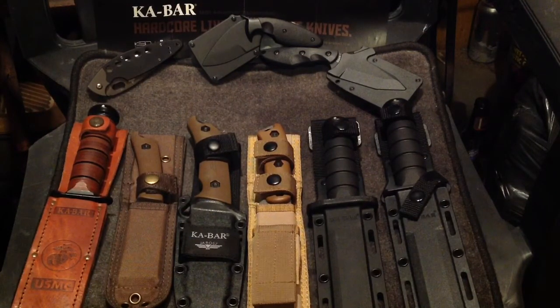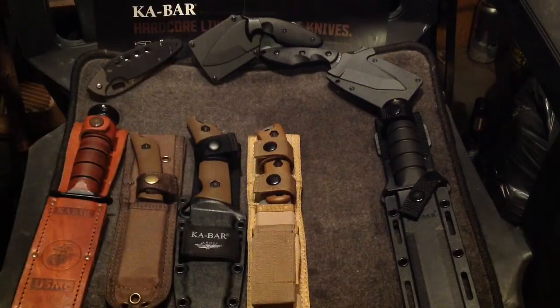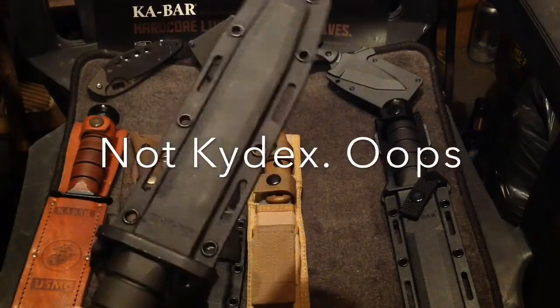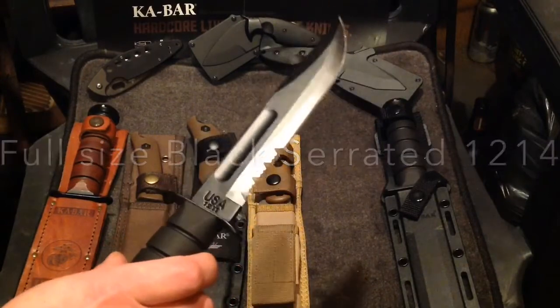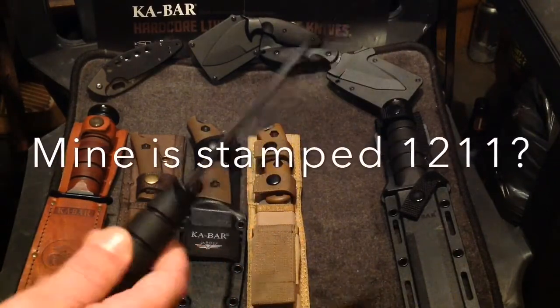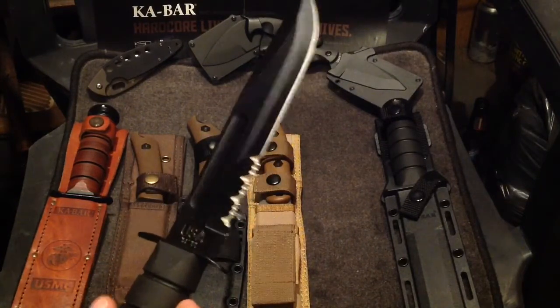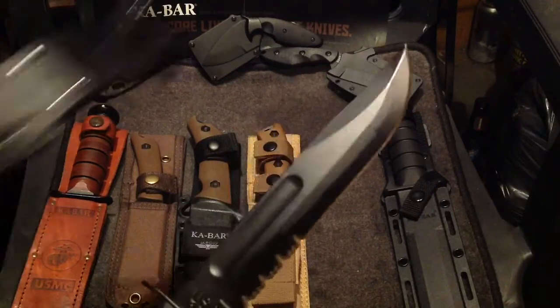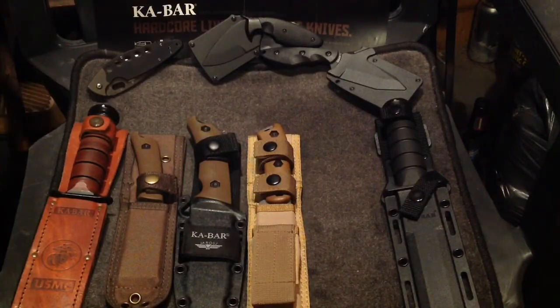At this point I'm hooked on K-Bar knives. After that I think I got this one, which has a real nice Kydex sheath. This is the USMC Tactical version — again, only in New York, combo edge with serrations as part of the blade. But it's basically the same USMC knife, dressed to kill in the tactical version.